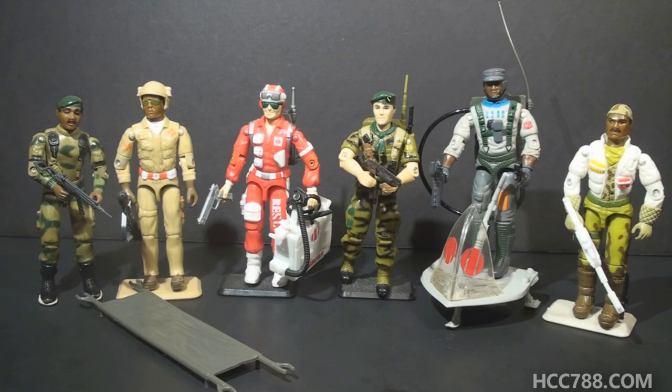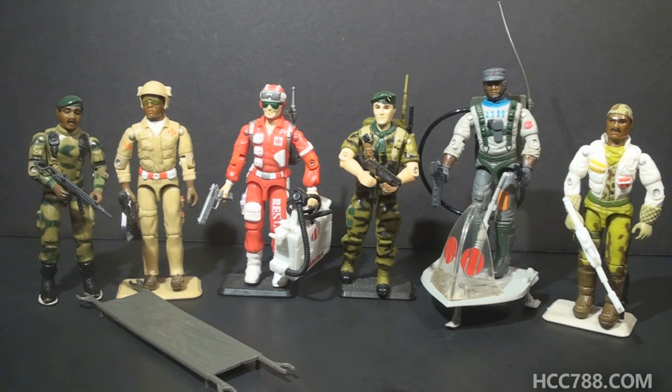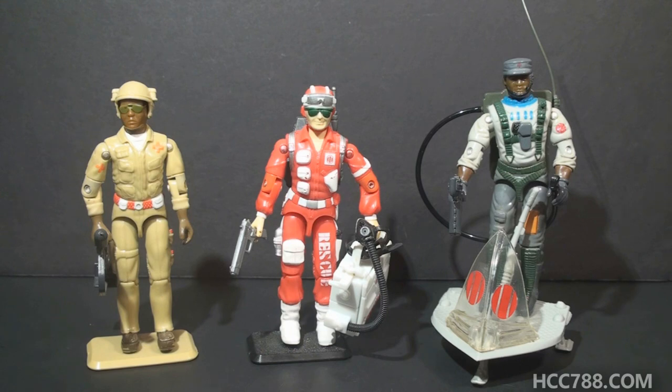As a rescue trooper, Lifeline serves as a medic. G.I. Joe's lineup of medics is sparse. The first medic was Stalker, who had medic as a secondary specialty. The first medic specialist was Doc in 1983, a full-fledged medic complete with a stretcher and flare launcher — probably the most remembered G.I. Joe medic. After Lifeline in 1986, Falcon in 1987 had medic as a secondary specialty. In 1989 the second version of Stalker still had medic as a secondary specialty. In 1991 we finally got a dedicated medic, Stretcher. Kids may not have considered a medic to be a very exciting character.